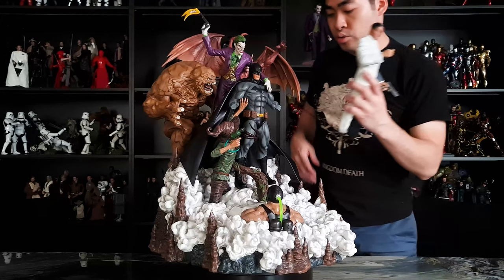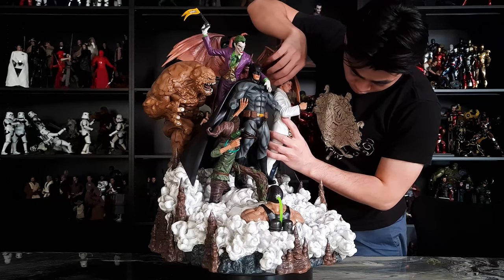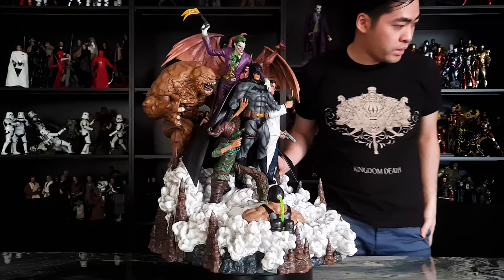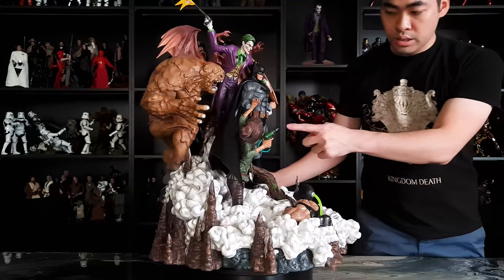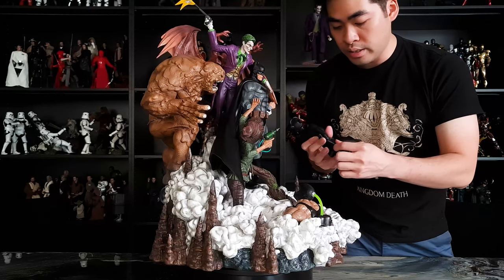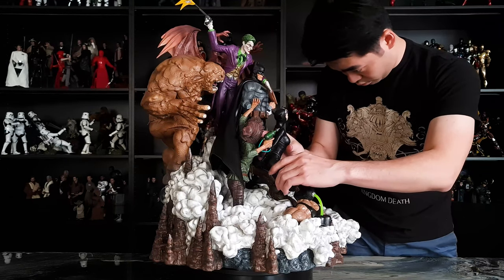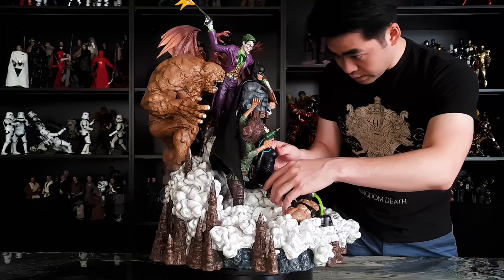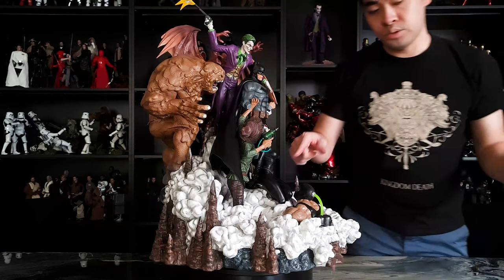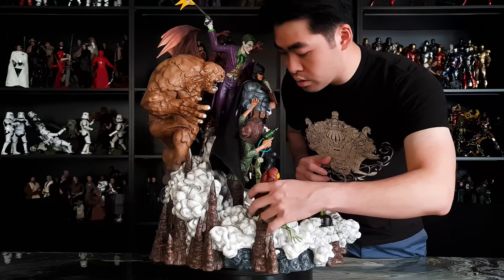To Batman's left side is Two-Face — you also have to be very careful with the wings. And then next to Batman is Selina Kyle, who also comes with a detached hand. It's easier to put this on before you place the figure onto the base. And to Selina Kyle's right side is Poison Ivy.